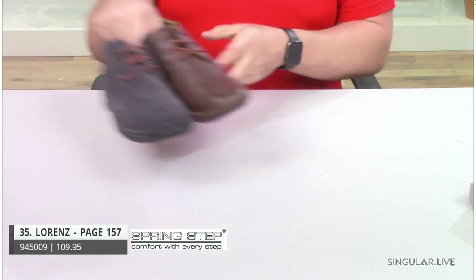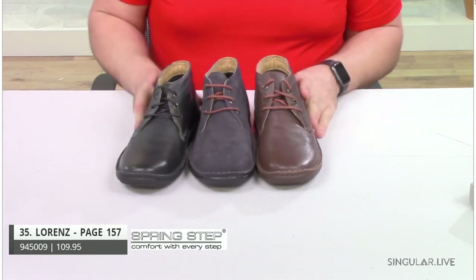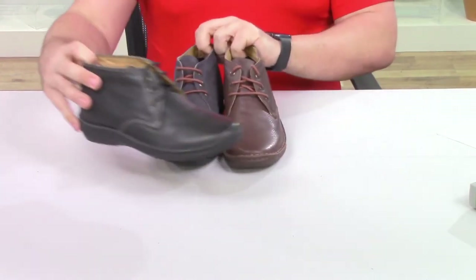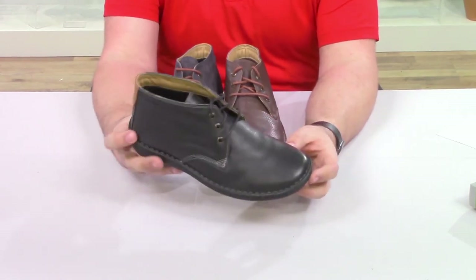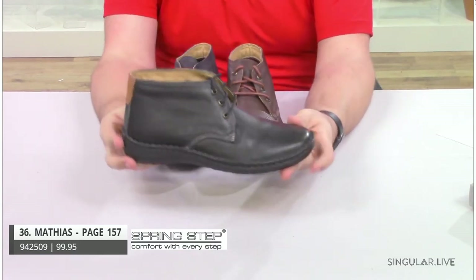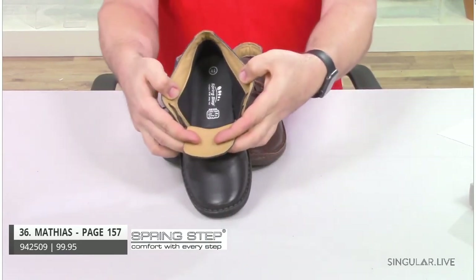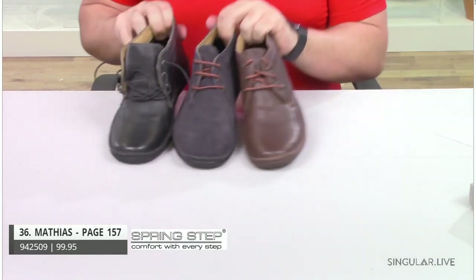And Mathis comes in three colors — your black, your brown, and your gray slate. This is a very classic style and a lot of guys are wearing him — very trend-right. He has a wider footbed, all-day comfort outsole. He's a lace-up that opens really wide with a very padded insole for that all-day comfort and support.